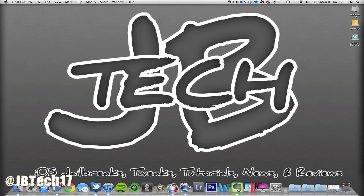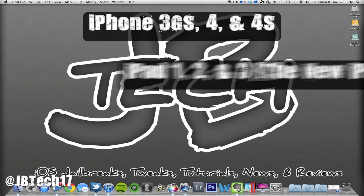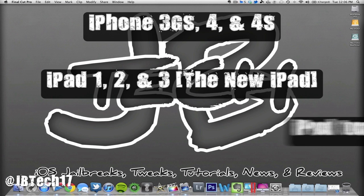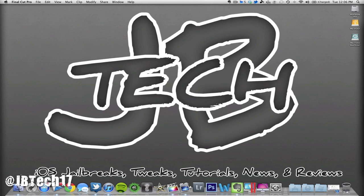Today we're going to be performing the untethered jailbreak on your iDevice running iOS 5.1.1. This works with the iPhone 3GS, iPhone 4, iPhone 4S, iPad 1, 2 & 3, iPod touch third and fourth generation. Whatever device you're running with iOS 5.1.1, you can do the untethered jailbreak — it's easy and simple.